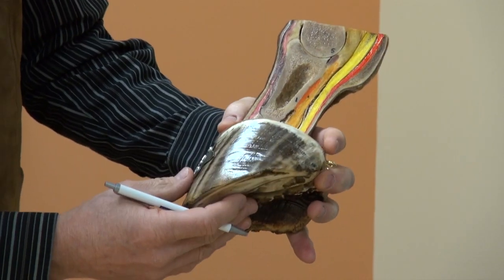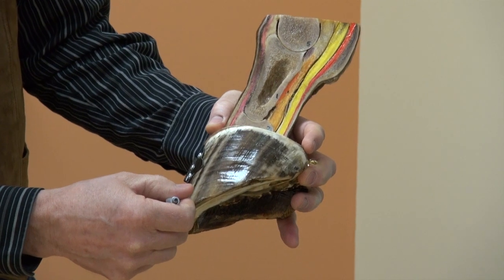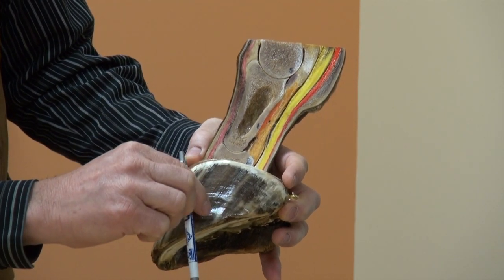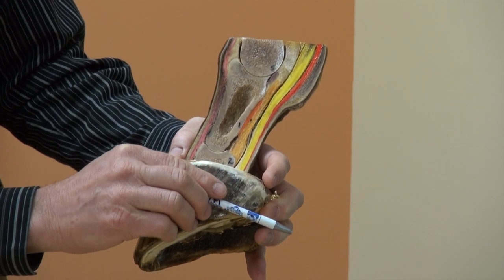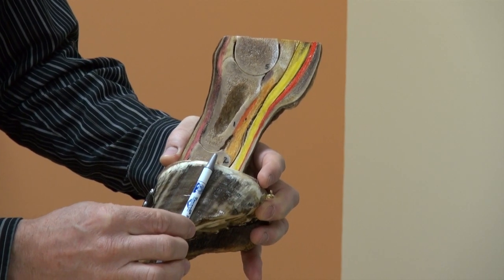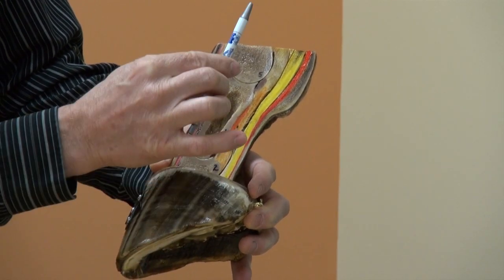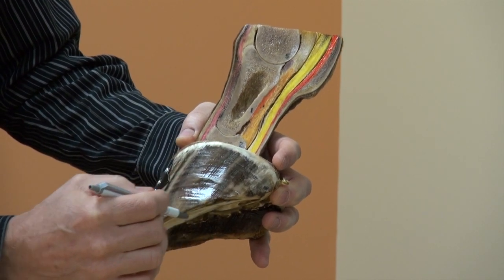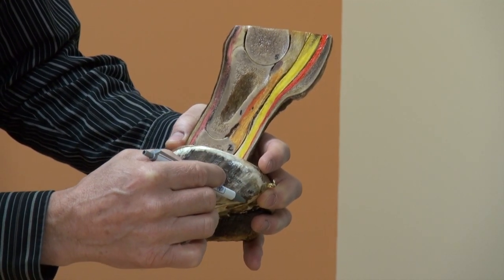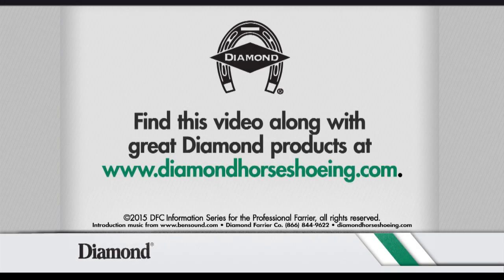When talking about the aspects of the foot or the areas: the front is dorsal, the bottom is distal, the back is palmar, and the top is proximal. The proximal aspect of the foot, the distal aspect, the palmar aspect, and the dorsal aspect.